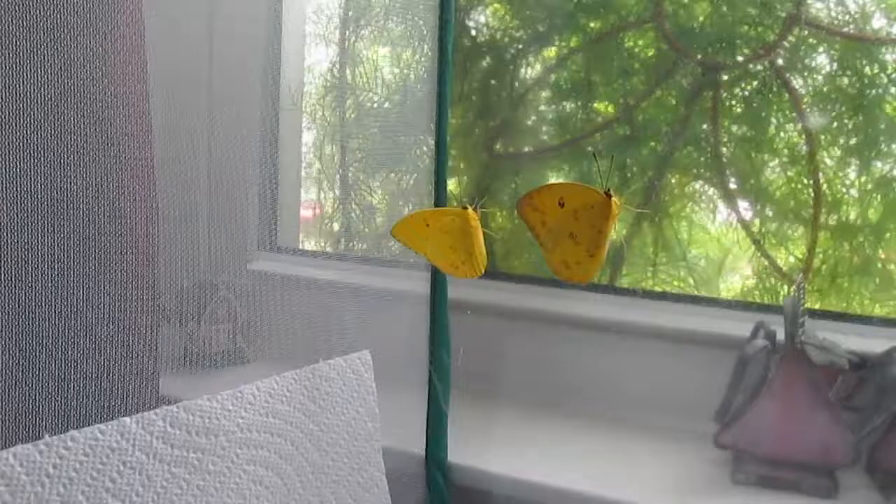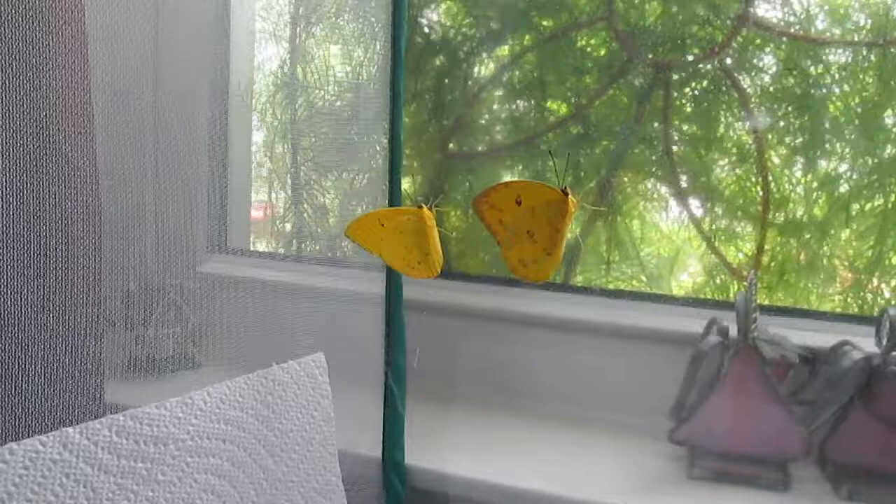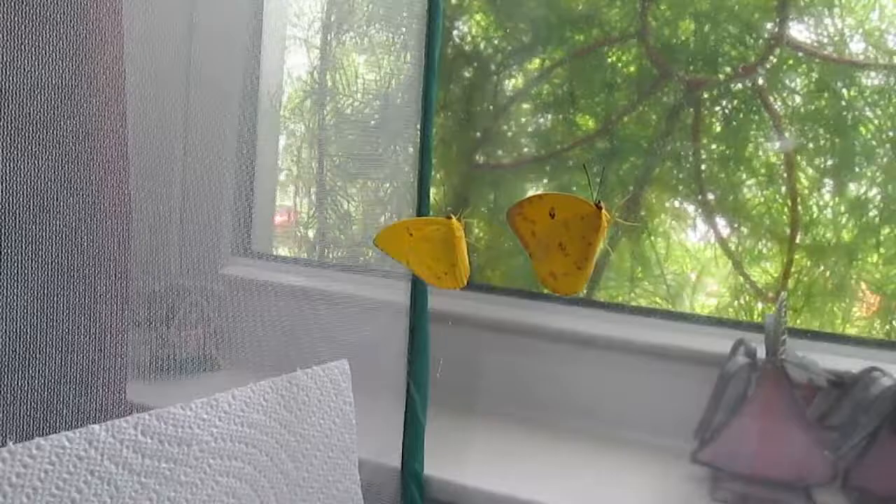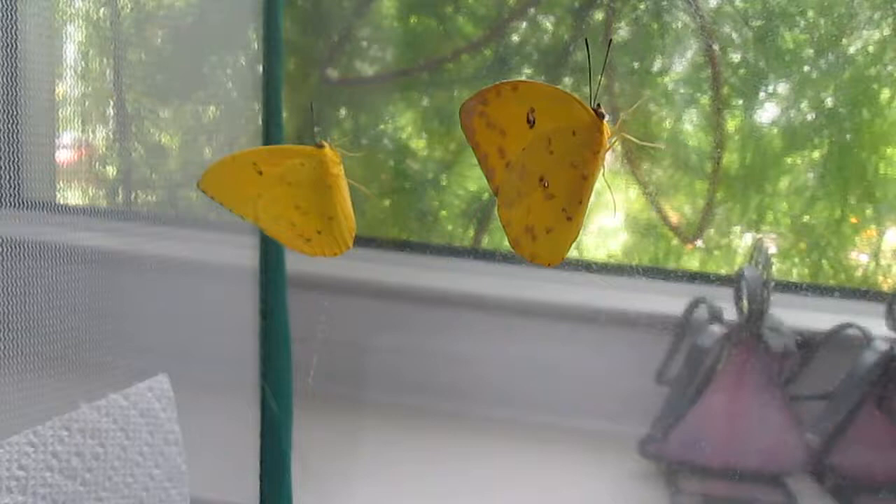Here we have a male and female orange barred sulfur. The female is on the right with the more brown coloring and the male is on the left. Once I get him to fly, you'll see the orange in his back, and that's the difference between the male and female.